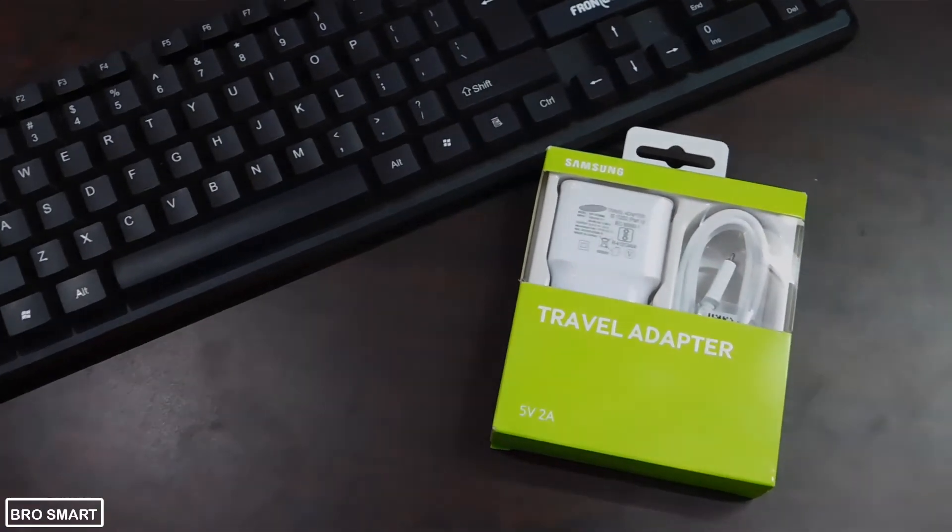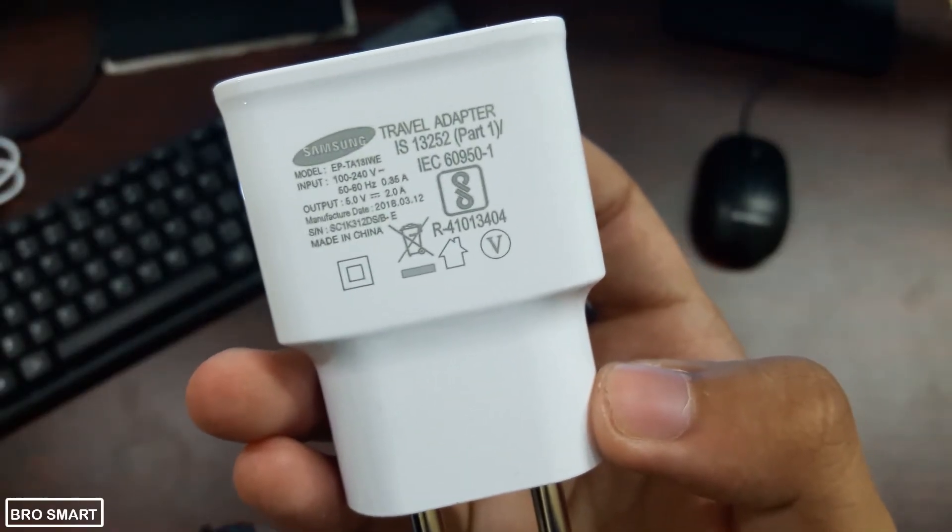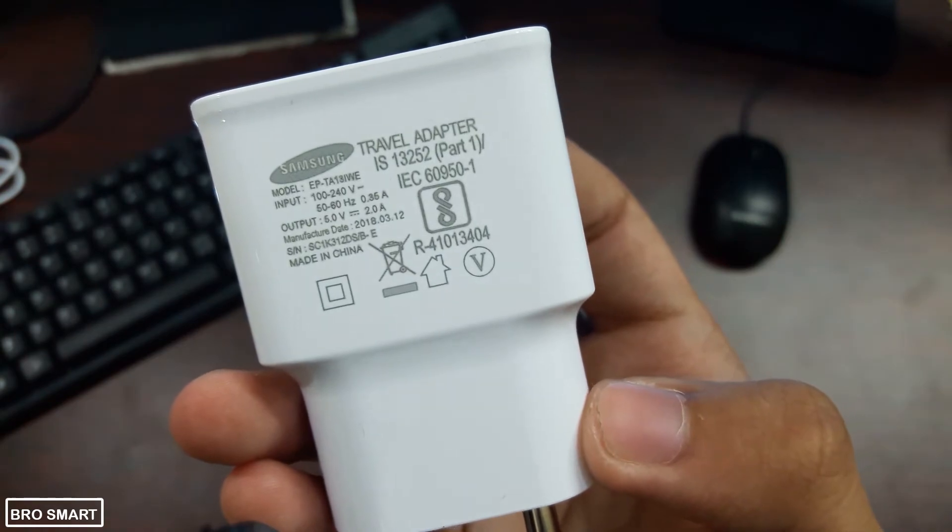I will link some original Samsung chargers below. If you are a Samsung user, then definitely go and purchase them from the link given in the description.